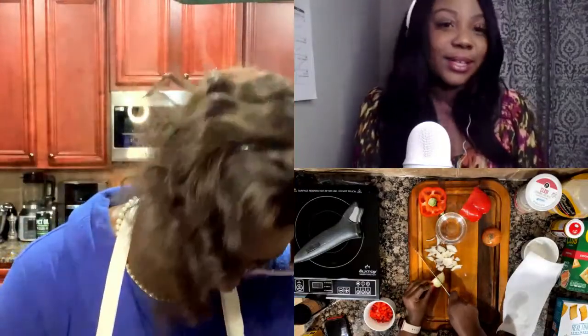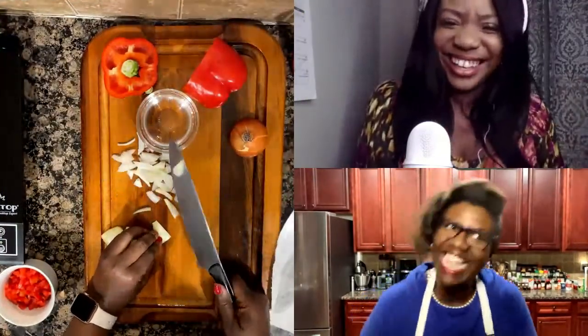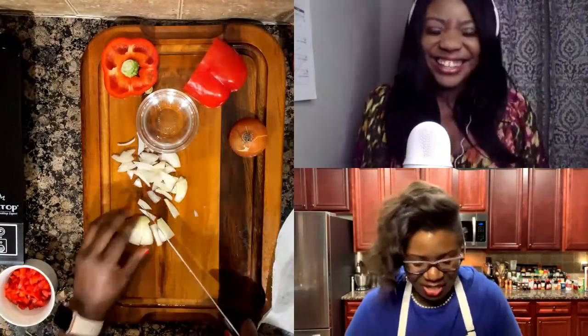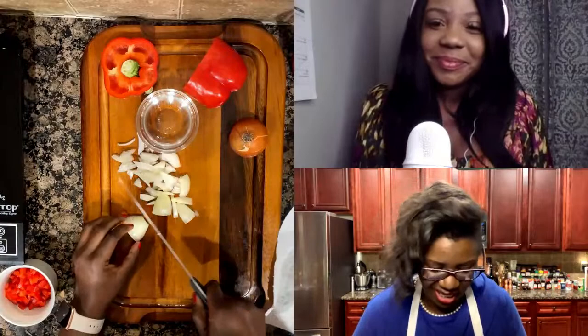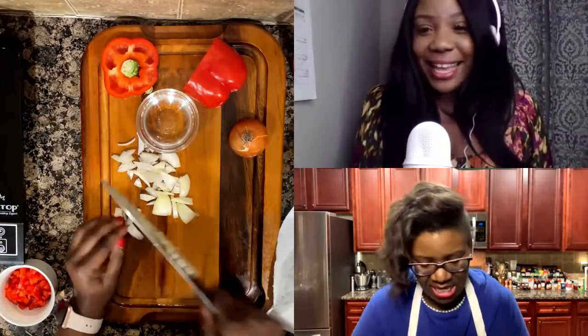We call it struggle streaming over here — sometimes things happen. And I appreciate that because you have had issues with lighting too. Girl, yes — I've had a lot of issues. When you go live, you don't know what's going to happen. It seemed like something always seems to happen with me. You don't know how nervous I was to do this, but I figured if anybody would understand, Ms. Aisha would understand. I understand, Maggie, I do.